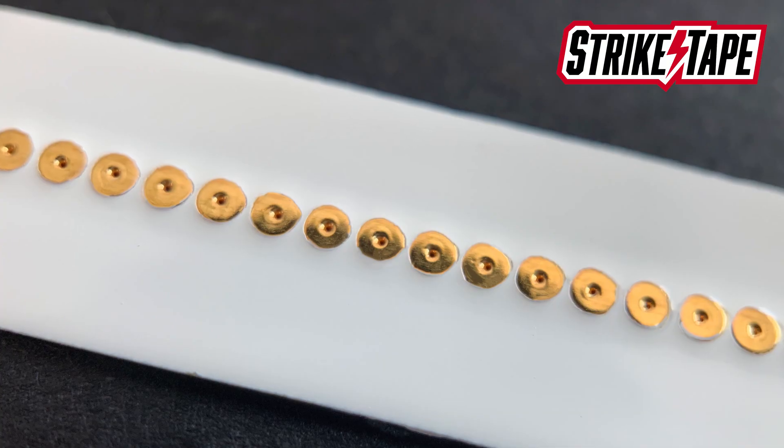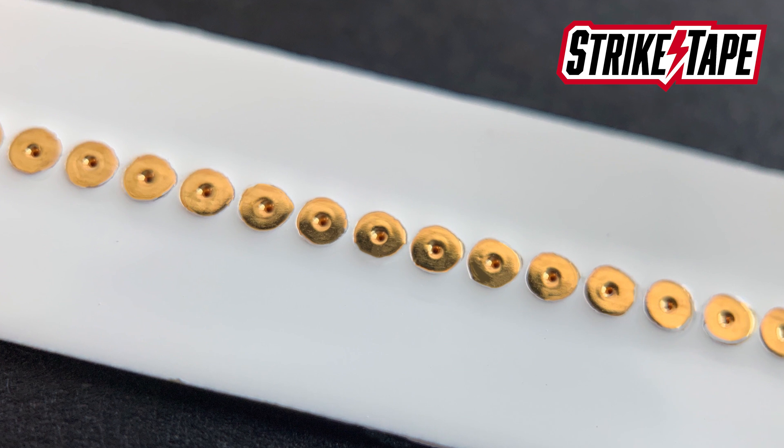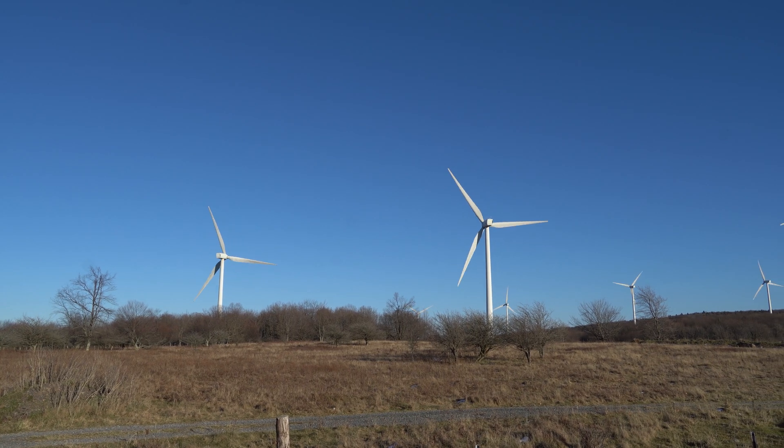Here at WeatherGuard we manufacture a product we call Strike Tape. Strike Tape is a segment of lightning diverter that directs lightning energy to the receptor regardless of the blade dielectric. So as a blade's dielectric slowly degrades over time, Strike Tape continues to work — it doesn't rely on the dielectric of the blade, it gets that lightning energy where it needs to go.